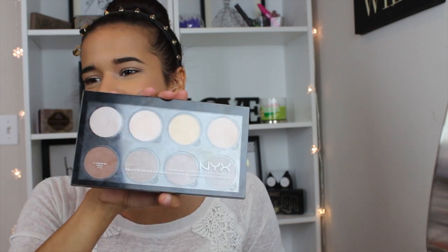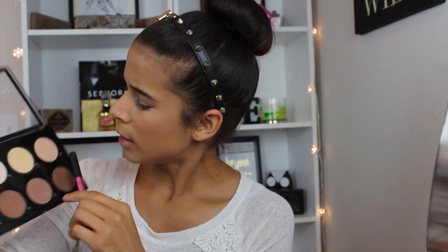I'm going to go ahead and highlight a little bit. To highlight, I'm going to use the NYX contour kit and I'm going to use this kind of champagne color — this champagne color mixed a little bit with this lighter champagne color.